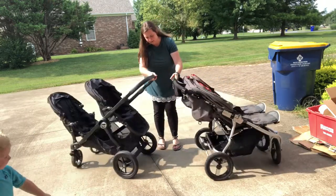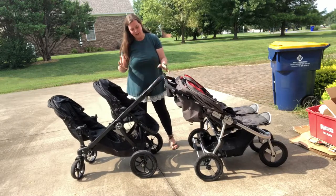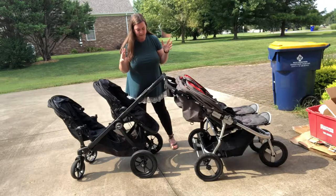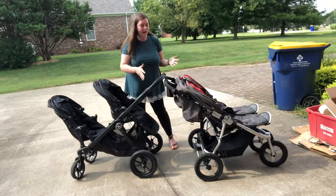I'll put them back to back so you can maybe see. There's maybe like four to five inches difference, so it's not a massive difference — not quite half of the stroller, but it's noticeable.